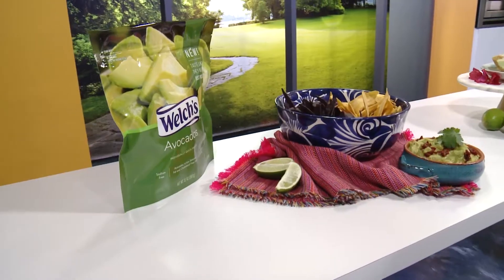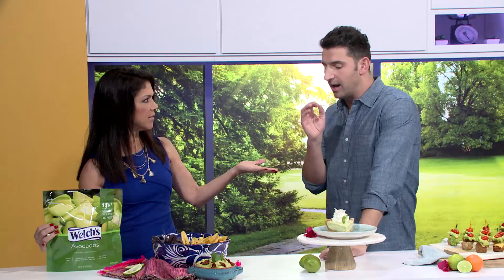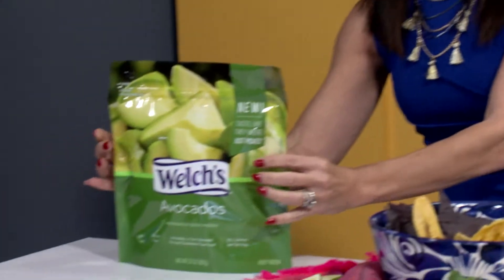Today we're using frozen ripe avocados from Welch's. They're super good — they're in the freezer, you pop them out, and after about 30 minutes you can use them. You know how many times you get an avocado, use half of it, and then have to throw the rest away because it goes brown? Even as a chef, I can't keep them from going brown. This solves that problem — it's amazing.